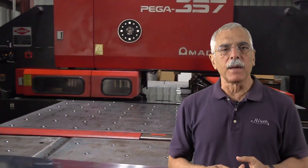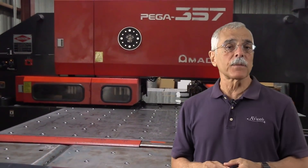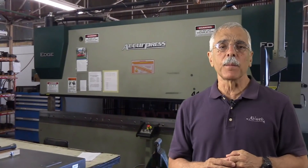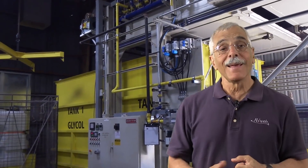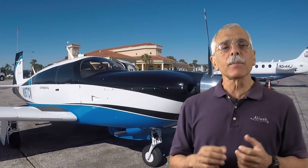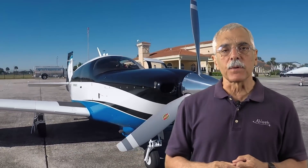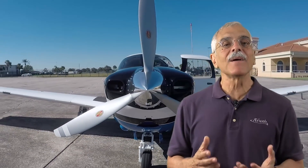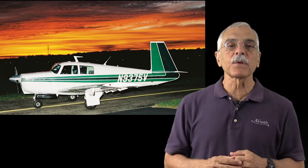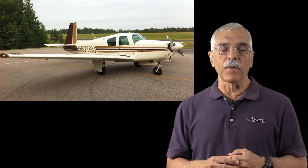Mooney has recapitalized and invested in new production machinery including a composite line, all aimed at making its metal airplanes more efficient to build. This is what's coming out of the Kerrville factory now: the M20U Ovation Ultra along with a sister model, the M20V Acclaim Ultra. The origin of the M20 goes all the way back to the 1960s when Mooney first started producing combination welded tube and monocoque airframes.